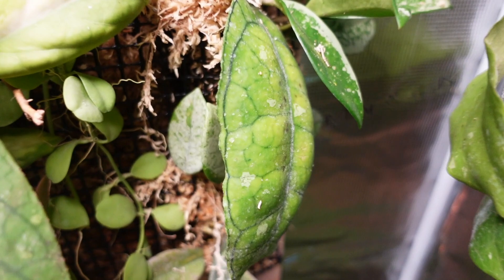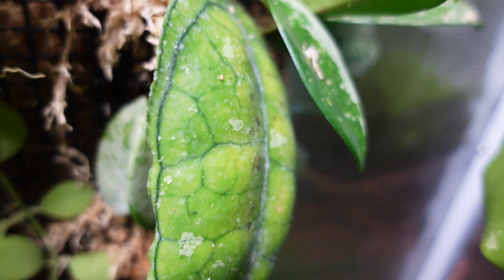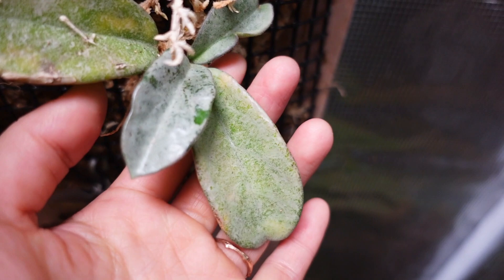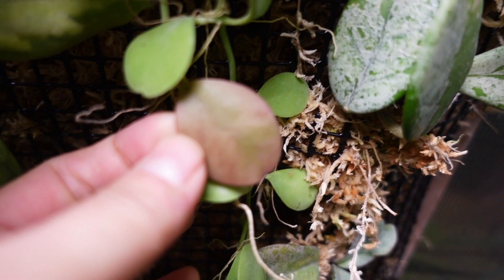I'm keeping it in this corner so it doesn't get blasted by light — I want those dark colored leaves. Same thing with this guy, my Hoya wilbur graves — it's a little bit too bleached for me. I want the new leaves to grow out darker in color. And then I have my Hoya gray ghost here.